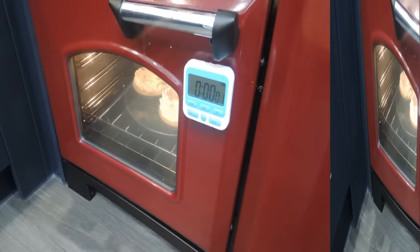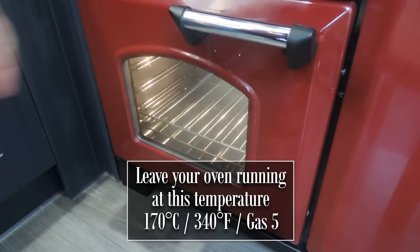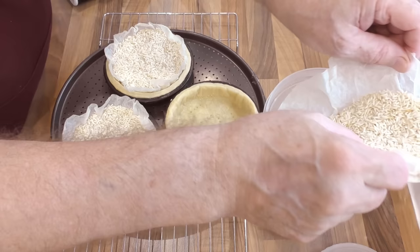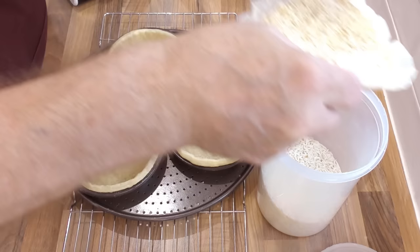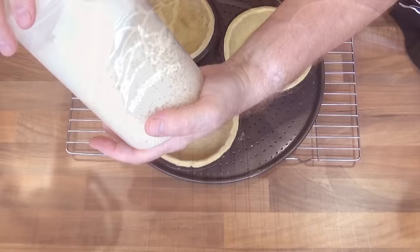Time's up on that blind bake. Get them out of the oven but leave the oven running at the same temperature. Pour the rice back into its container. Don't waste those parchment papers — they can be used over and over. Get them onto a wire rack and leave them to completely cool.